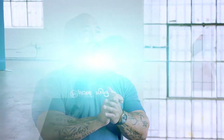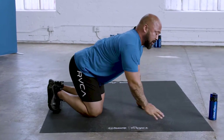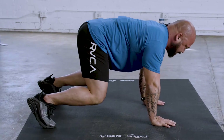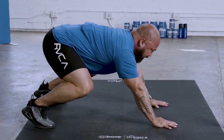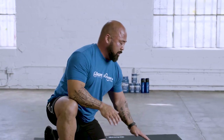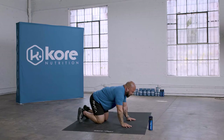Hey guys, welcome to the Movement is Medicine series. We're gonna get you in a crawl position — knees underneath hips. From here we're gonna be driving your hips back and floating forward, driving your hips back, float forward, straight into push-ups. So you're already in push-up position.